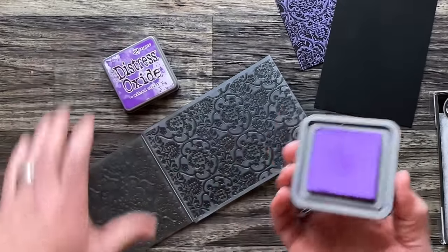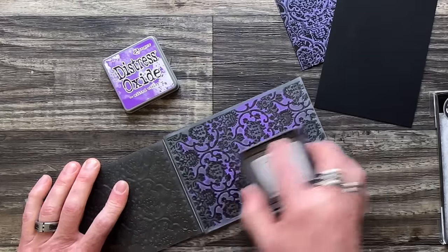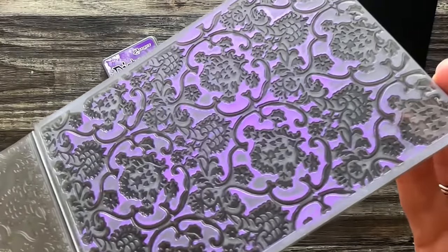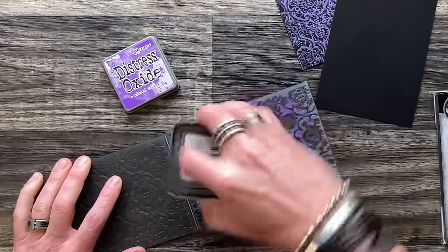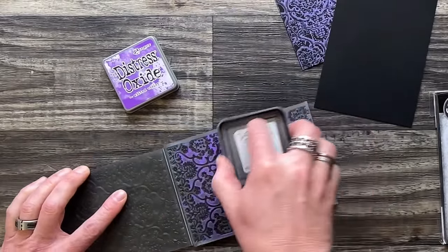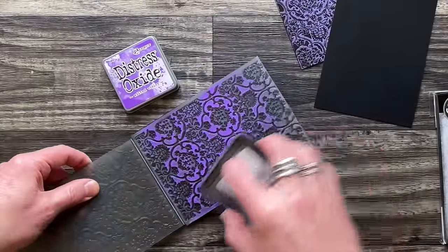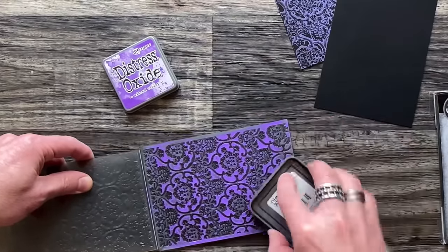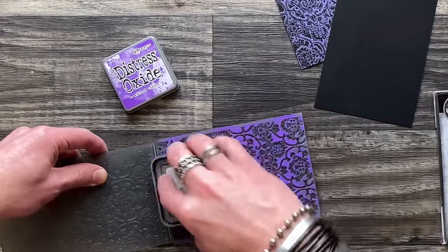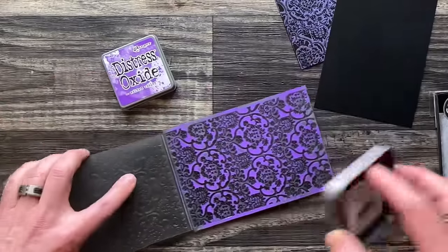I'm going to take the Oxide ink pad and swipe it over the top. If you just drag it over, since this is a multi-level, you'll see it hits the highest level first. If that's all you want, great. But if you want to get color into the next level down, don't squish it in — just give it a little twist and flick. Do you see what's happening? We're getting some color in there. The more random the better, because if you over-ink a folder it just looks messy. The nice thing about Oxide is it gives you open time — don't feel pressure to hurry because Oxide can never dry on plastic. You could ink this and walk away and come back and the ink is still going to be wet. Unlike archival where you have to work fairly quickly.